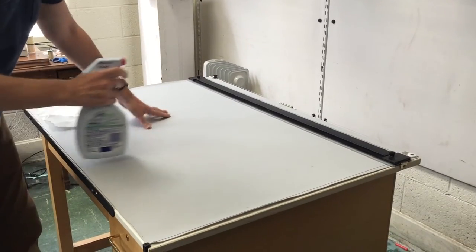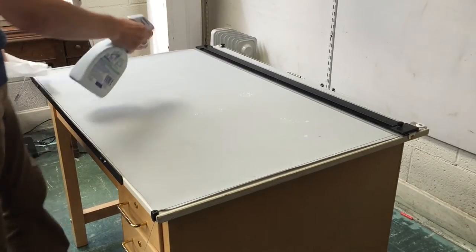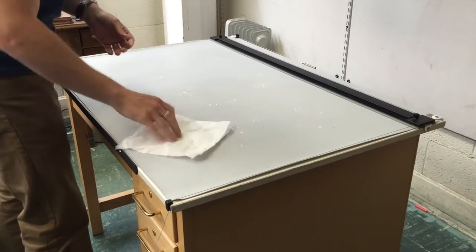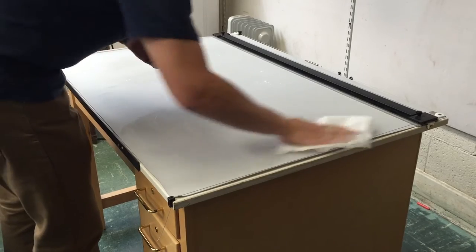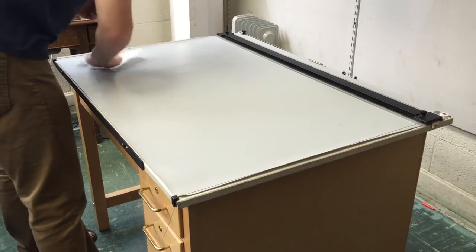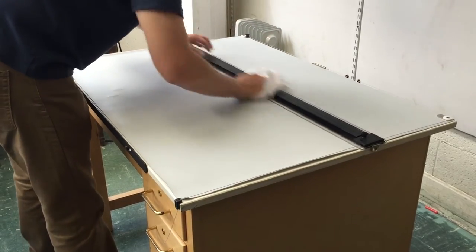You're going to want to spray the drafting surface, which is called Borco — it's a self-healing drawing surface, not a cutting mat, it's only for drawing on it. I'm going to spray it fairly liberally, and the key thing is I'm going to spray this every time I start a new session of drafting — every single time. You can't assume it's going to stay clean. I'm using a regular paper towel; you don't need a special cloth. You don't need to press too hard, and you'll see the dirt coming right up. You're just getting the big junk off so your pencil point doesn't catch on anything.